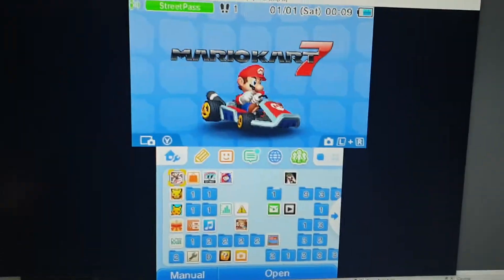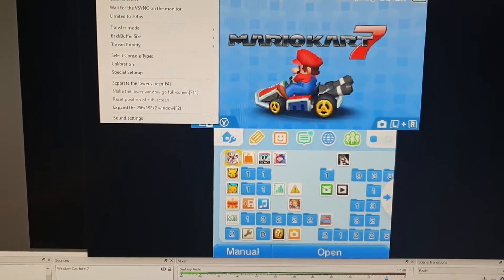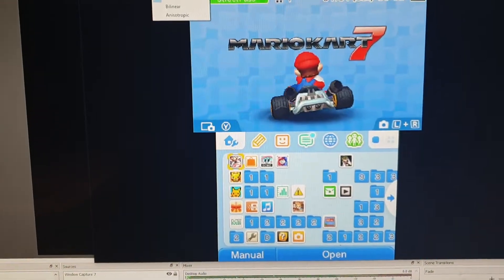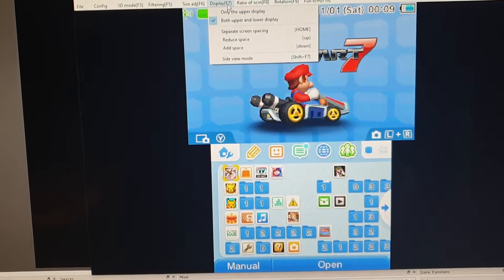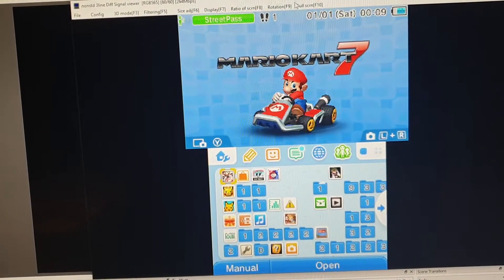Yes, so you've got the software here and different things you can do to configure it. You can change all the options like rotate, go full screen, etc.